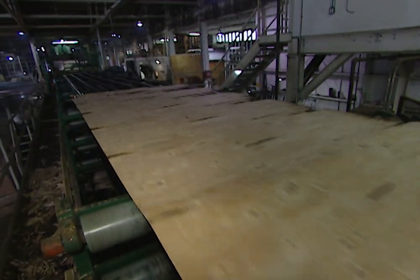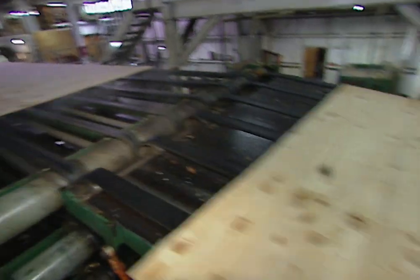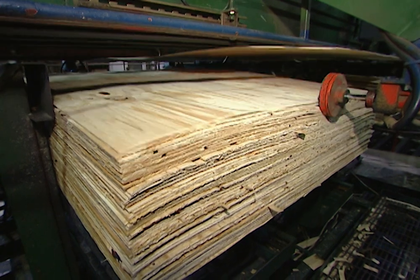This is how the veneer is made. The peeled log comes out as a thin sheet of wood a sixteenth of an inch thick and up to a hundred feet in length. That long sheet of veneer is then cut into plies about four and a half feet wide and eight and a half feet long.